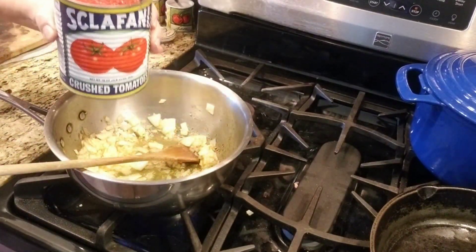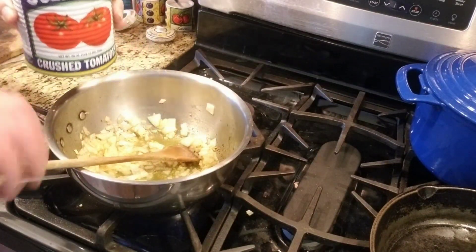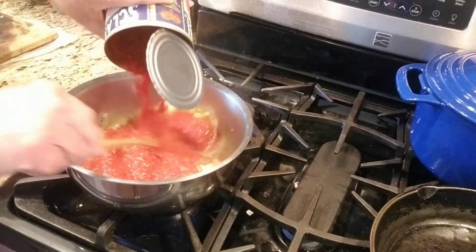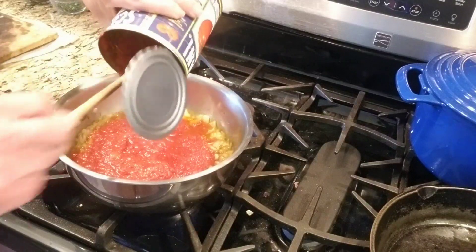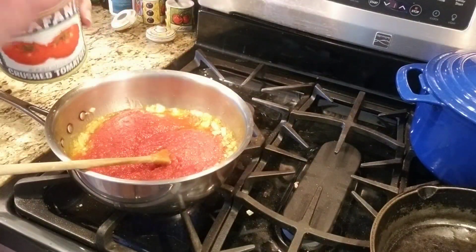These are the Scalfani tomatoes — they're the blue can. If you find these or you see them in the supermarket, buy them. They are delicious. Out of all the tomatoes that I use, this would be number one because the quality of this tomato is excellent.